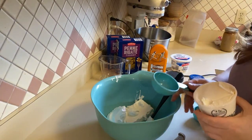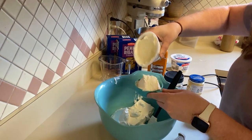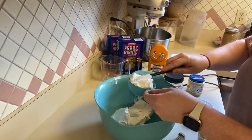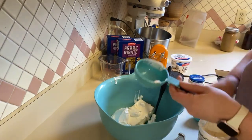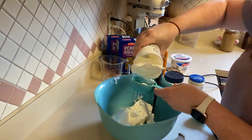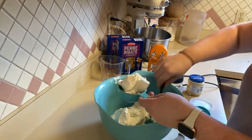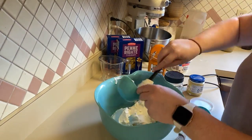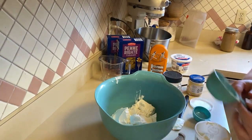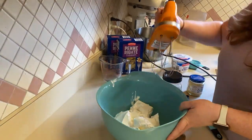The next thing we need is one cup of ricotta cheese. I don't want to get the spatula dirty because I'm not going to use this whole container. That looks like a cup. So we got all of the cheeses in and we are going to blend this up.